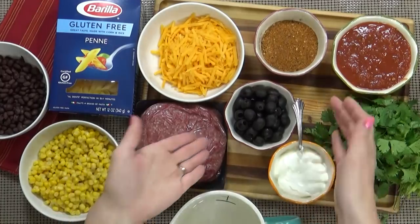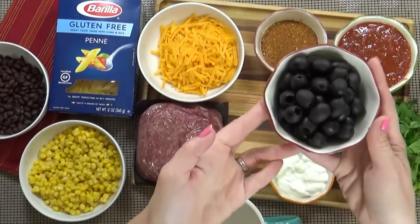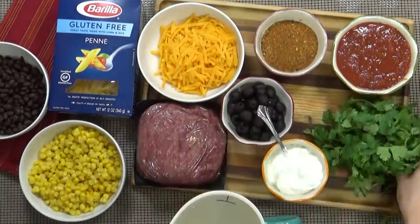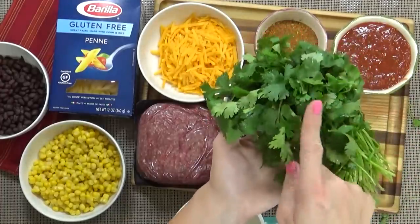Now just like traditional tacos, you may want some additional toppings. I'm gonna use some black olives, some sour cream, some cilantro, and some avocado.